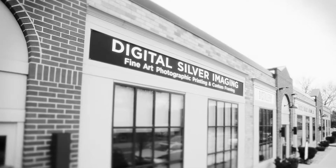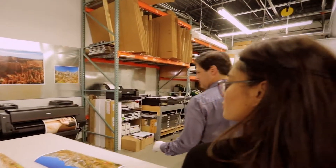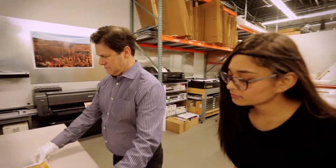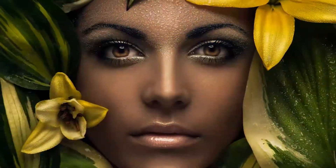I founded Digital Silver Imaging in 2008 because I believe the print is the pinnacle of photography. We started out as a specialty black and white printing lab, and as our business grew, our customers saw the quality of our black and white printing and really encouraged us to get into color fine art printing.